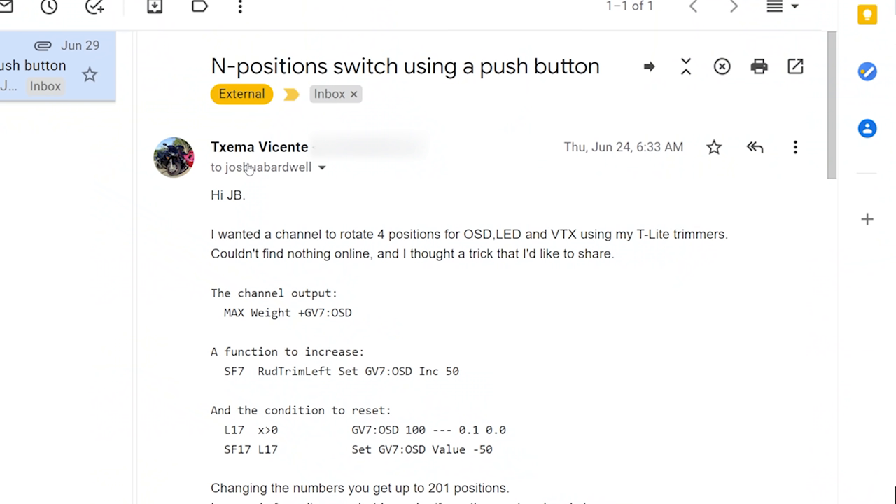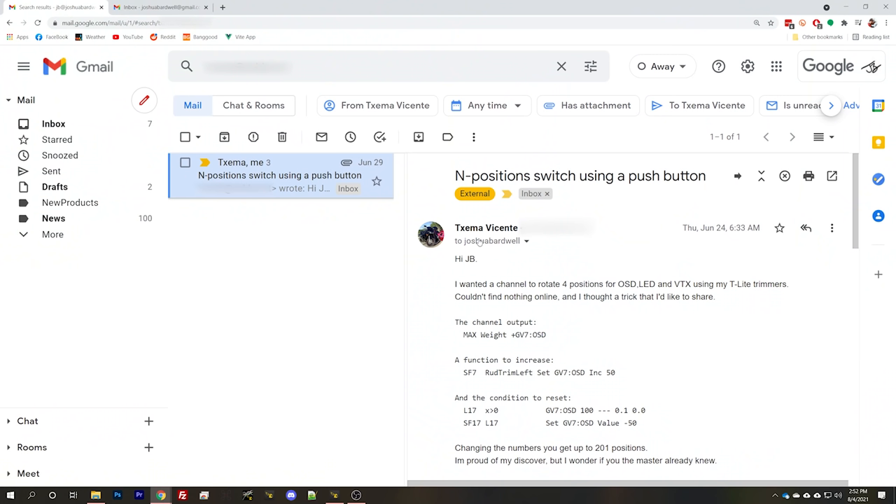I'm Joshua Bardwell, and you're going to learn something today. Before we get into the video, I've got to give credit to the person who showed me this technique — their name is Texema Vicente. I'm sure I've said that wrong. They basically explained the entire technique to me and I was like, whoa, that's really cool. And now we're making a video about it. But credit where credit's due — on with the video.